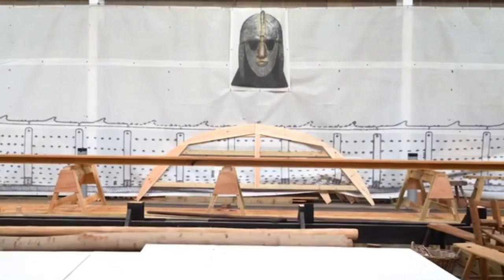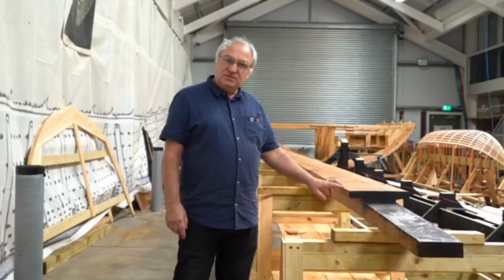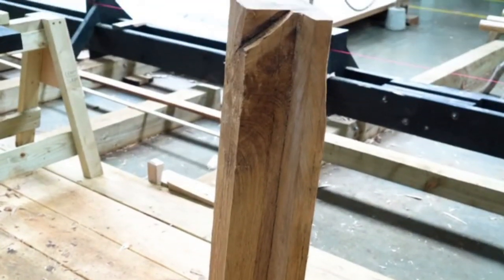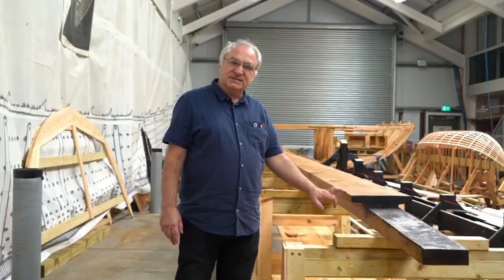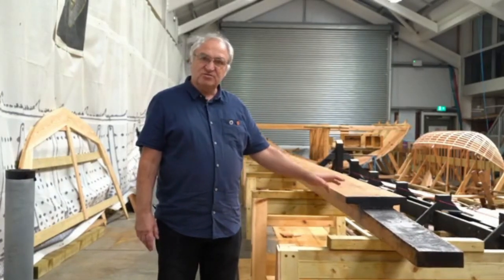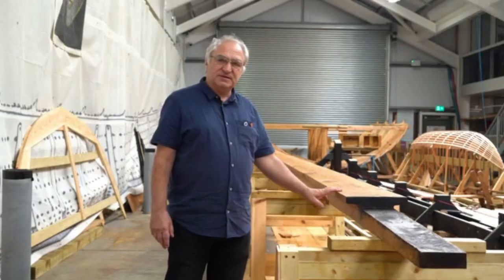Over here we have the keel for the ship. It's now finished — a piece of oak 42 feet long, although we had to cut the aft three feet off because of a knot. It's from a single tree which we found at a Forestry England plantation near Swindon. It's complete and finished, and it's ready to sit on the strong back so we can then put the molds onto it and begin to plank the ship.